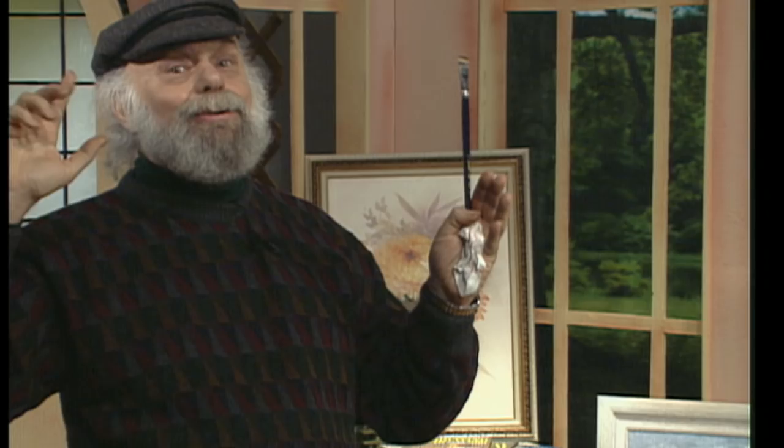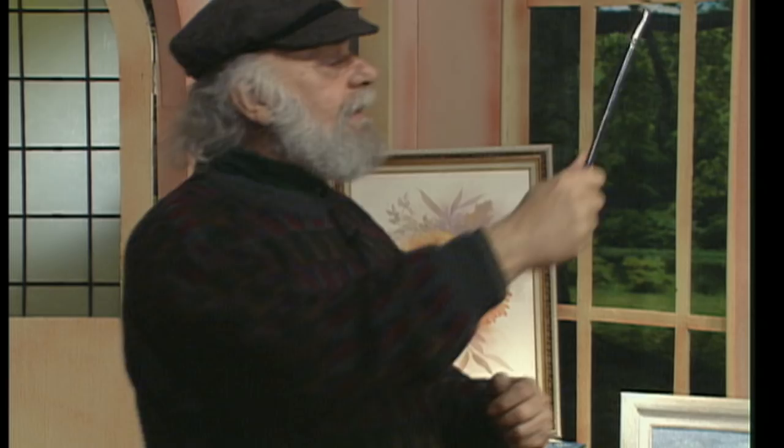Roses, roses, roses. We're going to go rose nutty today. We're going to paint some beautiful roses. But the main thing we're going to learn about this particular painting is we're going to paint some ghost leaves behind the roses. And they're going to be painted in shades of gray — some very light and some a little darker — and they'll be just sort of dancing around the roses. I'm Gary Jenkins, and welcome to the Jenkins Arts Center.